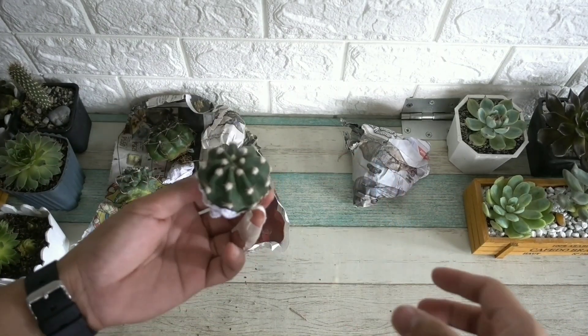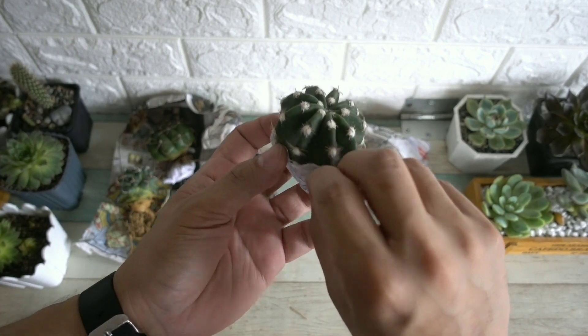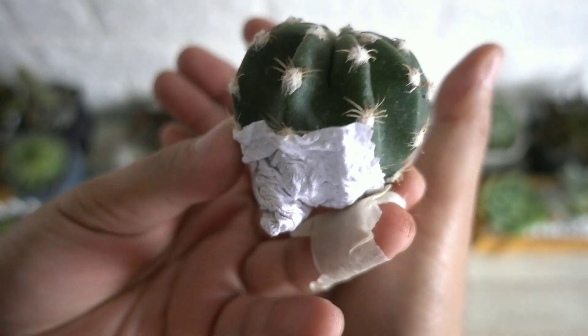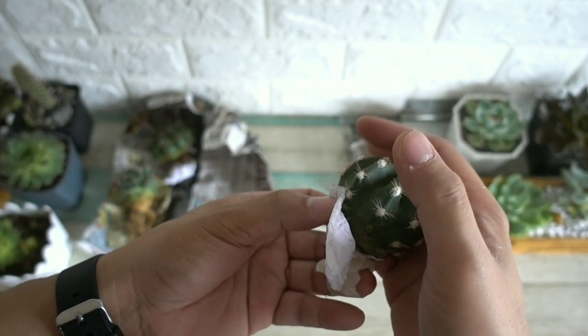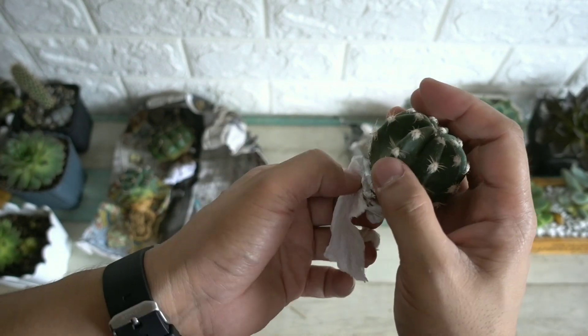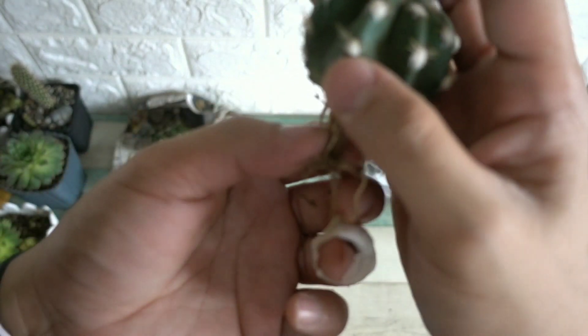This one is supposed to be the Domino cactus. I only paid 60 pesos for this. So far, the quality of what we've gotten is okay. Just being careful with the roots and not to get stung.